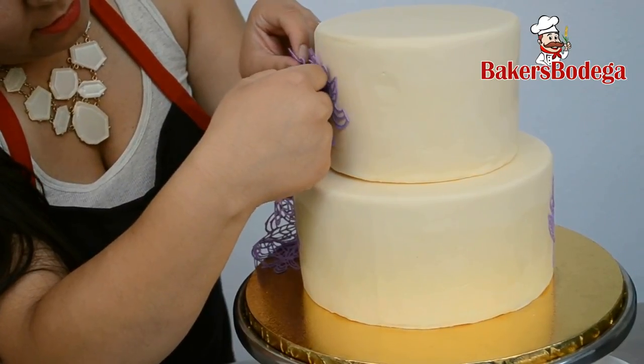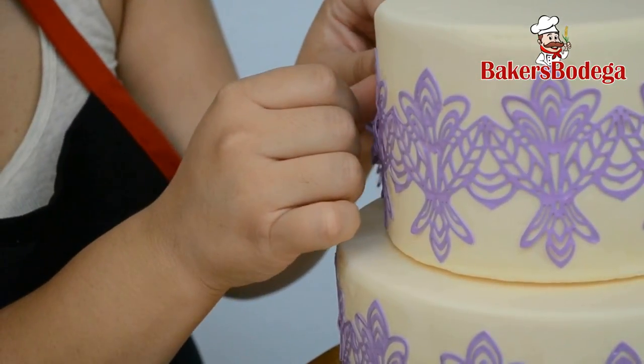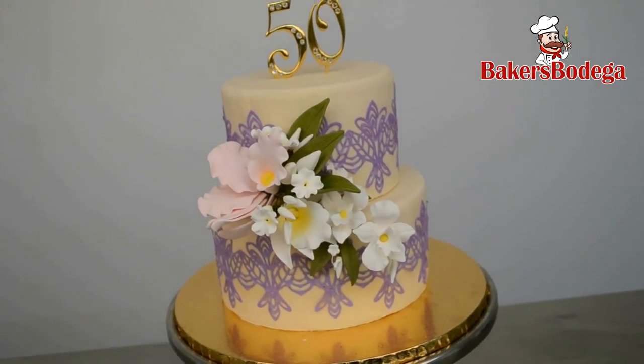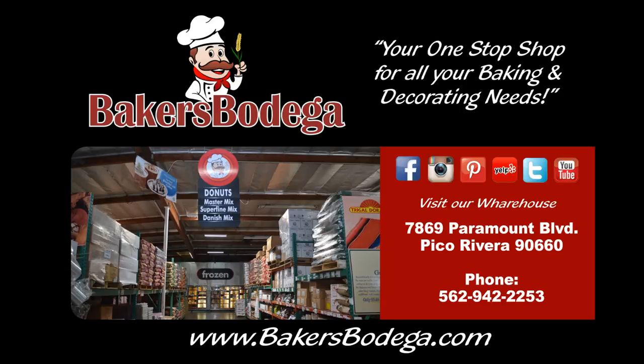We here at Baker's Bodega offer hands-on decorating classes, including the sugar dress tutorial. Finish off your masterpiece with your own creative touch. Thank you for watching, we hope you enjoyed our tutorial. Remember, all of the products we used today are available at Baker's Bodega, your one-stop shop for all your baking and decorating needs. Visit our warehouse in Pico Rivera or find us at bakersbodega.com. Check us out on Facebook, Instagram, Pinterest, Yelp, Twitter, and YouTube.